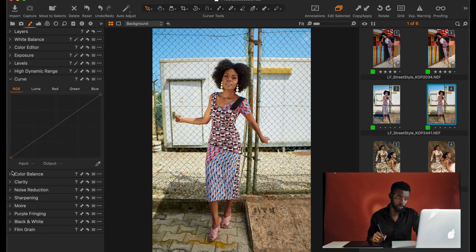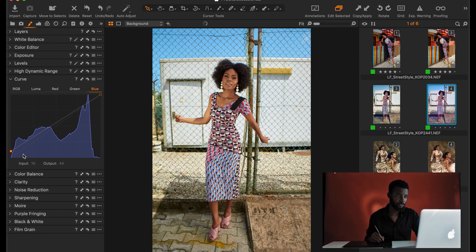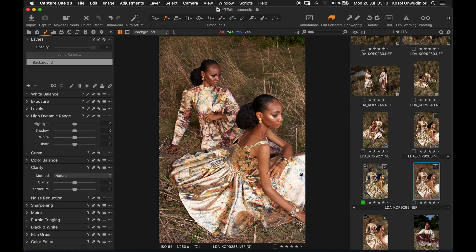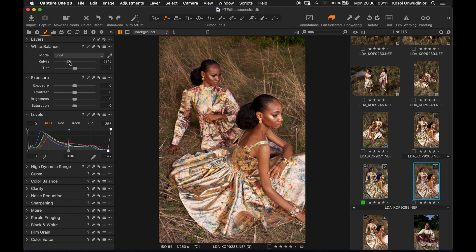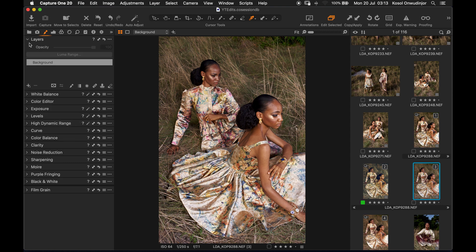To further enhance the image, we'll go into the curves layer and add some blue into the shadows to get that pastel look. Now we'll be creating the look from scratch with the unedited version. The outfit is a little blown out in the highlights so I'll recover some highlights. I'll go to the white balance and cool it down a bit. The skin is quite red so I'll use the color editor, select the skin, push the hue up, and add a little more cyan. We'll create a new layer for the next set of adjustments so we can always dial back the effect if it's too strong.